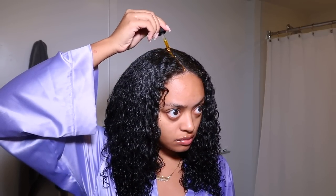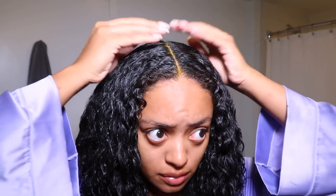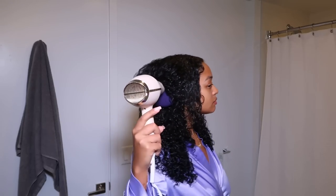Then I apply a little oil — this is my Jamaican black castor oil with a bit of tea tree oil mixed into a small bottle I made myself. I apply this to my scalp and baby hairs because it's great for promoting healthy hair growth. I focus it down the middle of my head and it works its way down. This is the mango and papaya Jamaican black castor oil, which I've used many times — it smells amazing.